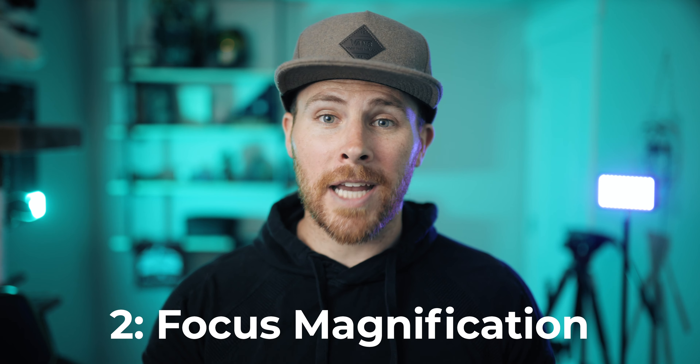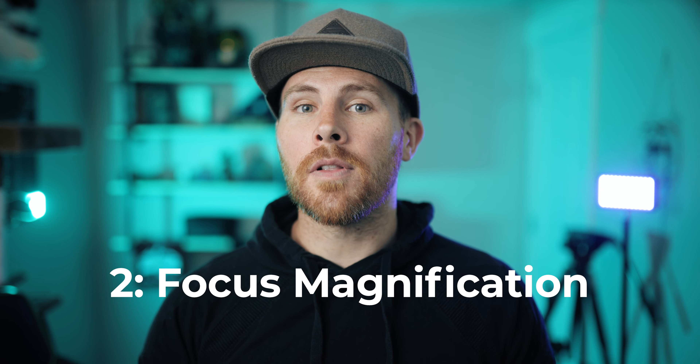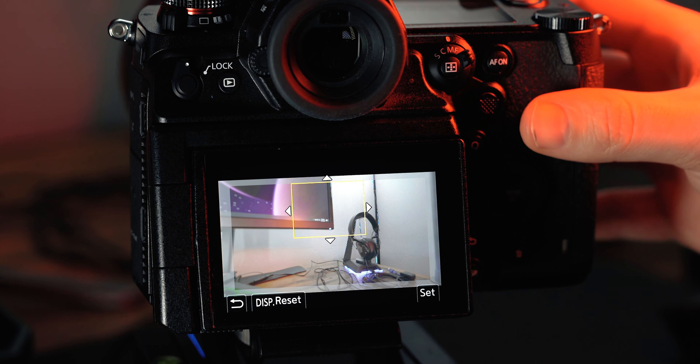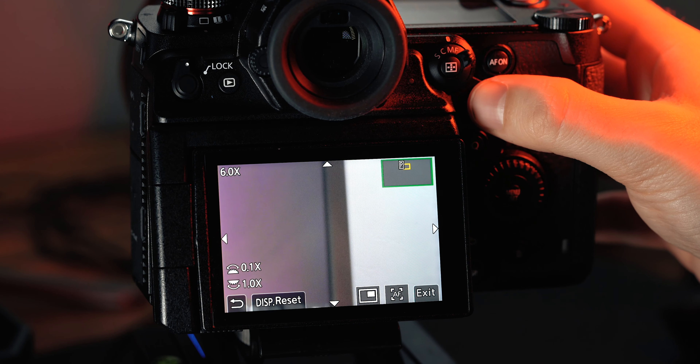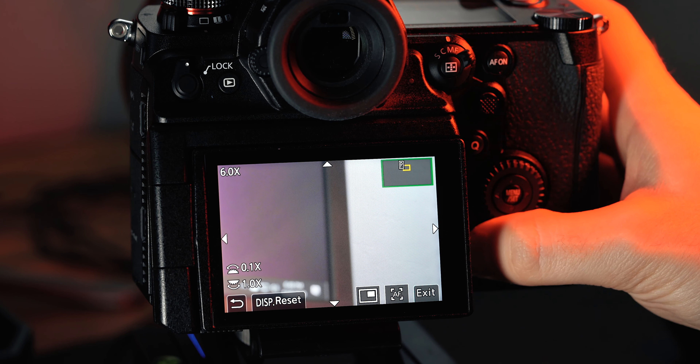The second tool is to use magnification. A lot of the time you won't have the luxury of being able to use this, but then again a lot of the time you will — like if you're doing some product shots or a model shoot. Try customizing your camera so this is super easy to access, and that way you are able to punch in really quick, grab focus, and punch out. This is where it's also useful to set up your camera so it's easy to toggle peaking on and off as well.